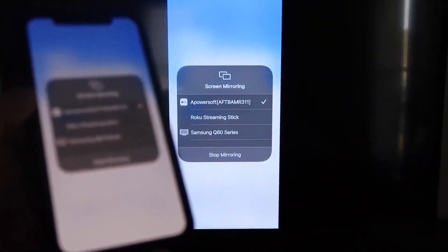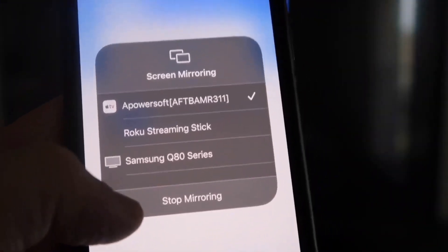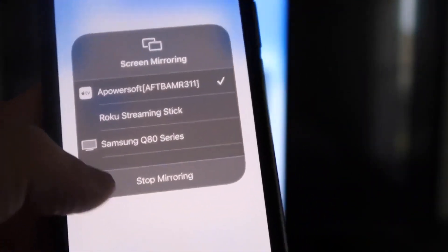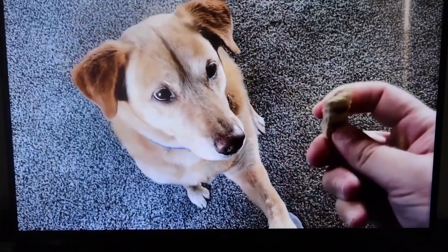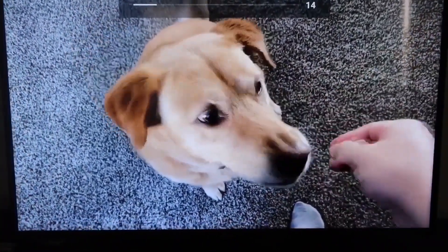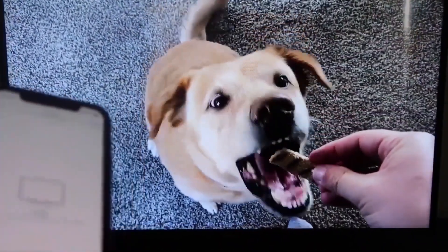Let's do a quick test of how this works. Also, if you want to stop mirroring, just swipe down from the top right and click the 'Stop Mirroring' button. But let's go ahead and play something from the camera roll — here's a test video I recorded with my dog, and it's playing directly from my phone right to the TV just like that.